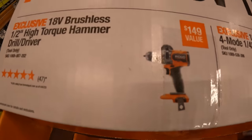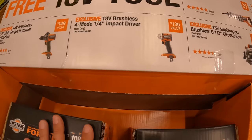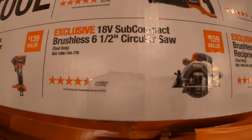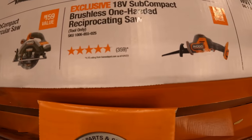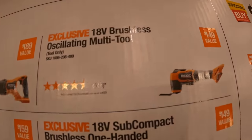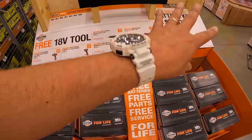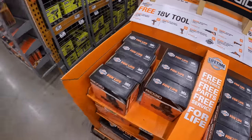Free tool choices include the high-torque hammer drill, the 4-in-1 quarter-inch impact driver, the 6.5-inch subcompact brushless circular saw, the subcompact brushless single-hand reciprocating saw, the brushless multi-oscillating tool, or the brushless reciprocating saw. Not bad — you get $169 for that kit and a free tool; I'd take that deal.